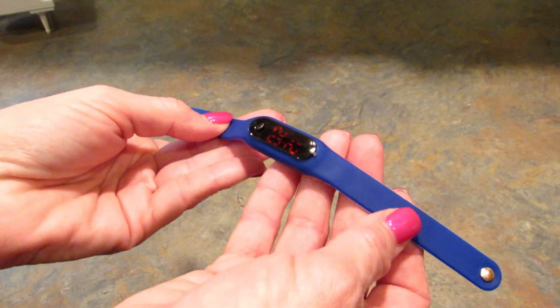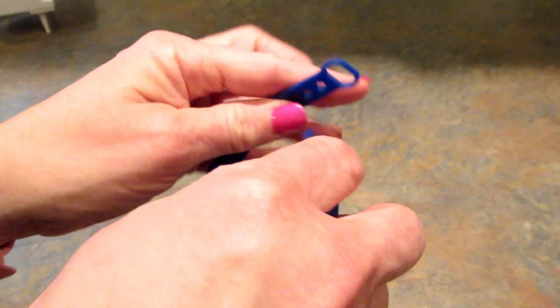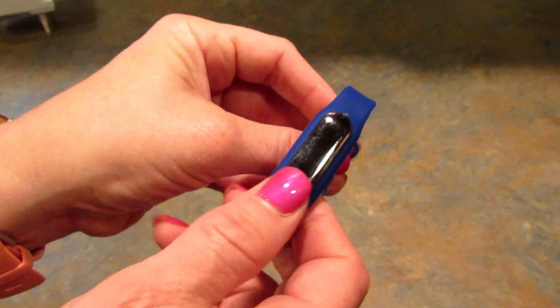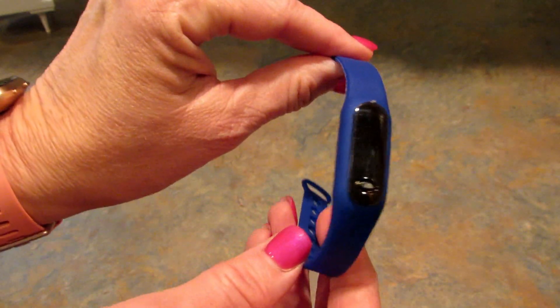Next up is this little watch — they're calling it a fitness watch. It is three dollars and it keeps the time so while you're working out you'll always know what time it is. I really think this is a good idea for kids too. If your child wants a watch, you can get one for three dollars on Nifty Thrifty.